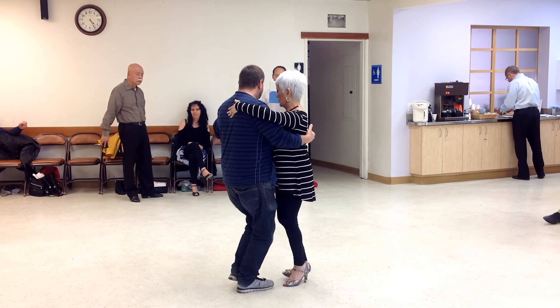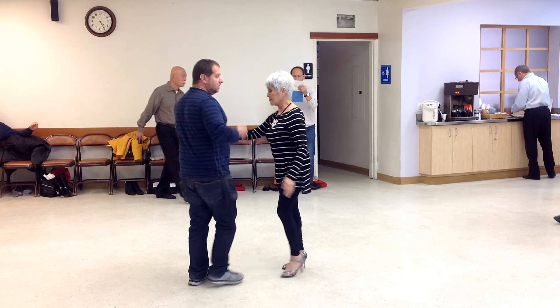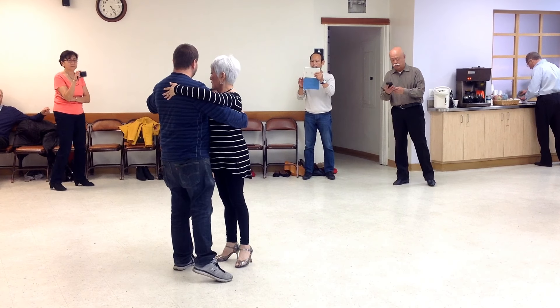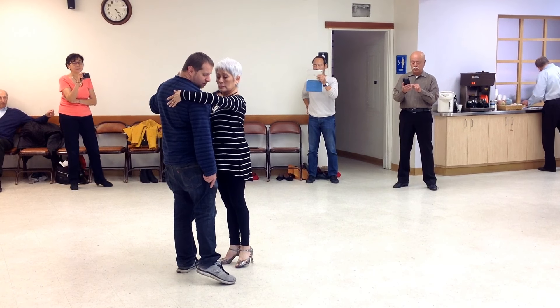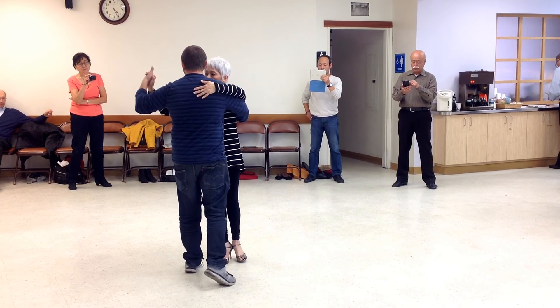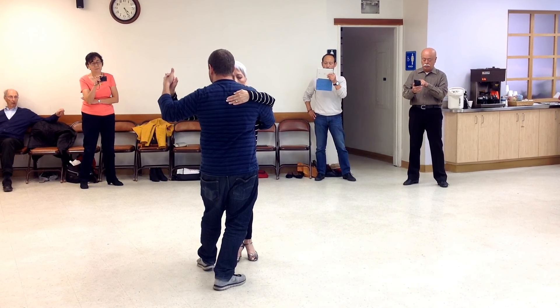Gentlemen, most importantly, I don't want you guys to do a very strong movement where you feel like you have to slide down. So the movement here is fairly comfortable. But gentlemen, we keep our right foot out on the floor. We turn here and we do a small lead backwards. Just like that.